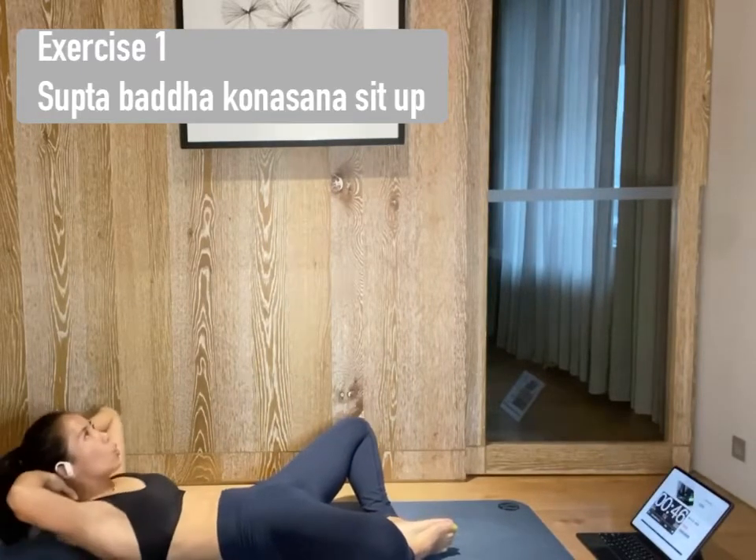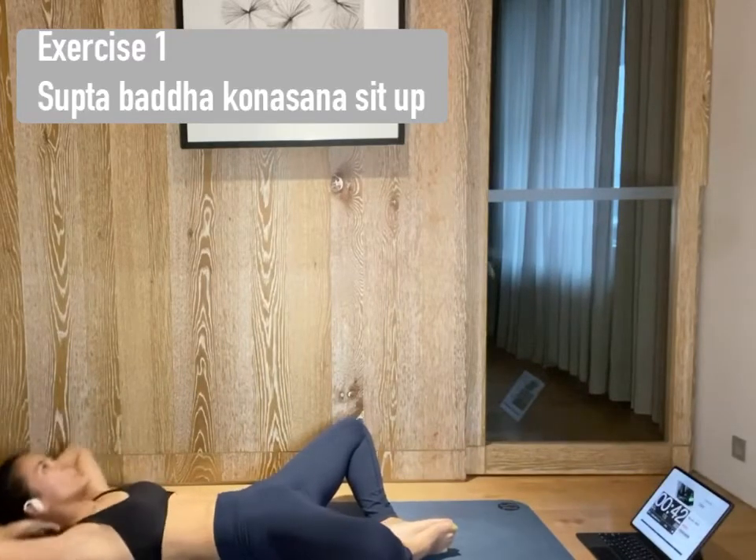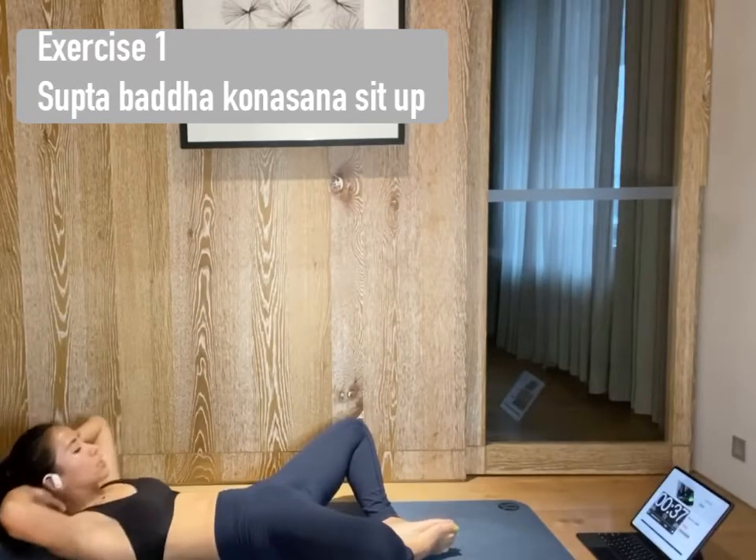Engage and open your elbows wide. And every lift, try to bring your chest to the sky, not towards your knees. Press soles of your feet together to touch.